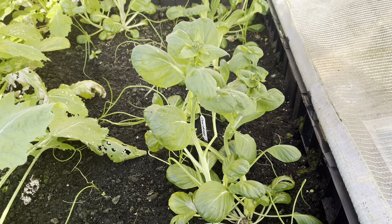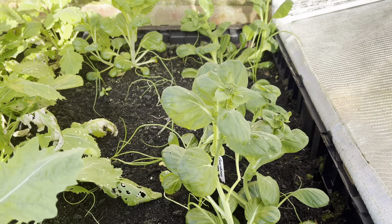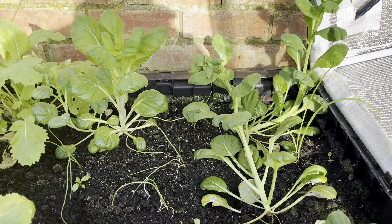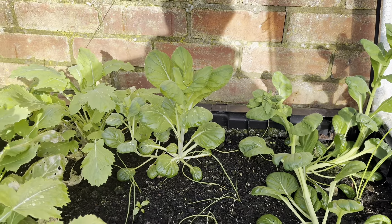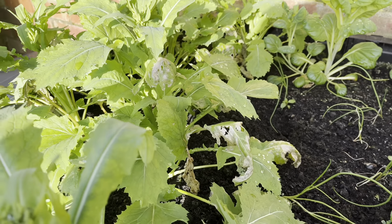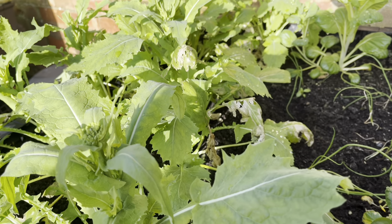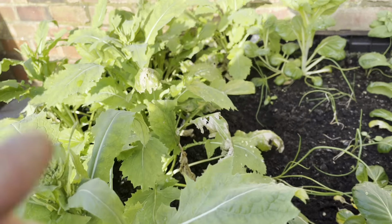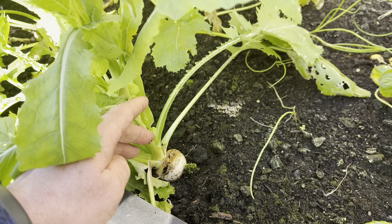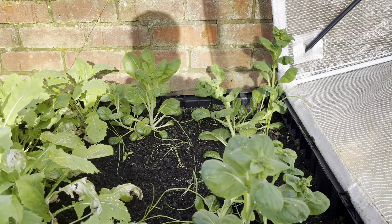My Asian greens are now going to seed — this is some tatsoi that's going to seed, so that definitely needs to be picked. All of this in here needs to be picked. I've also got some turnips in here that I need to pick as well because they're going to seed. I'm not sure whether they're going to be any good or not, but they are a decent size — you can see just there.